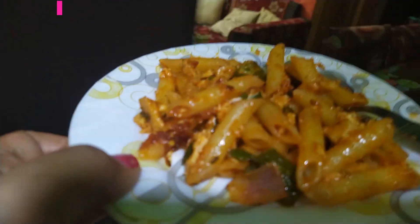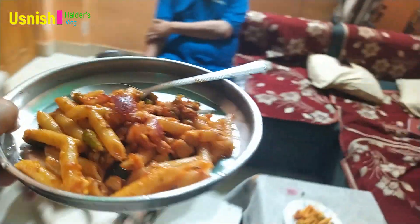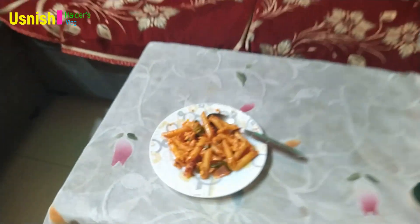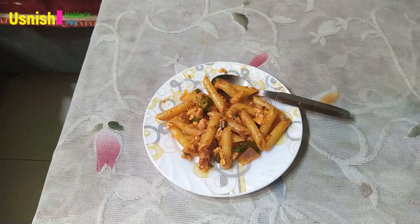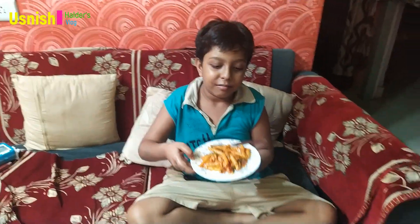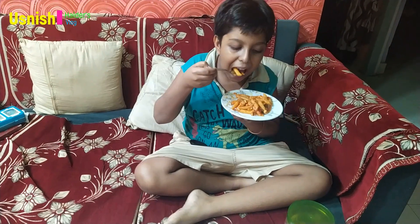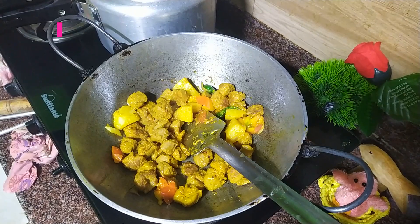I'm going to go to class. Hey, Baba. Hello. So, we are going to make a good day.